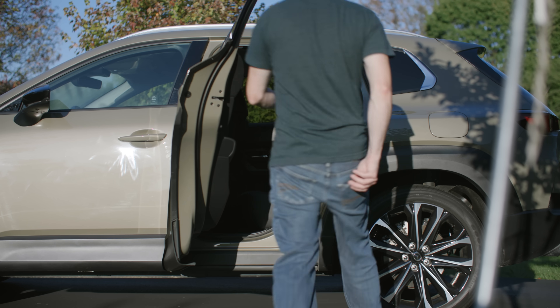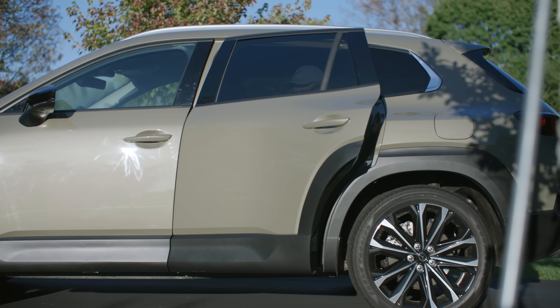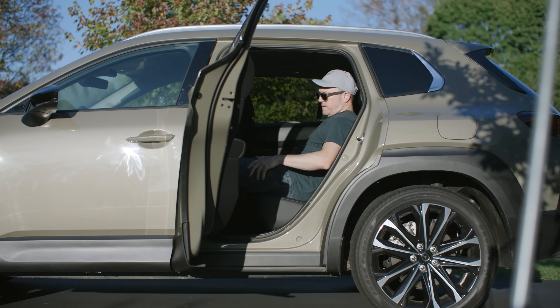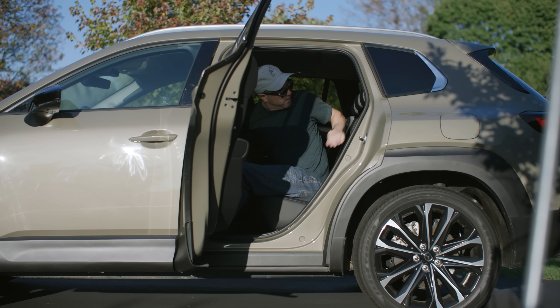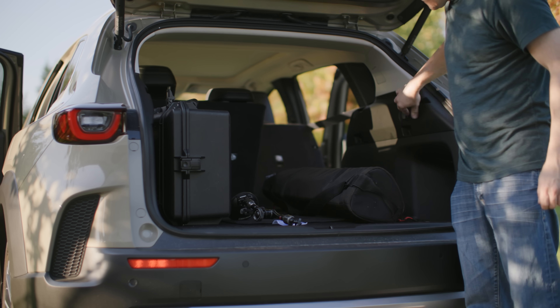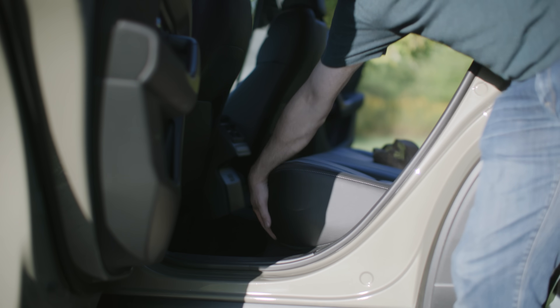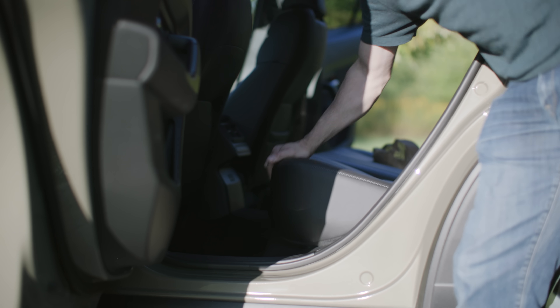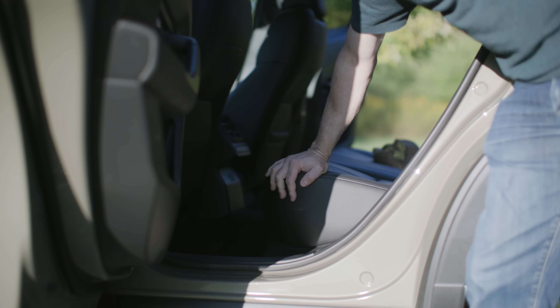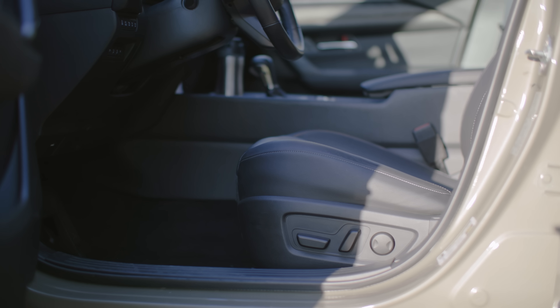The back doors open up wide so you can get in the back seat, and it's pretty comfortable back there. The exception is you can't recline the seats. They do fold down 60/40 split, which is great, but the bottom cushion feels very cheap — you can lift up the whole thing with two fingers. It's something to note; this interior space definitely feels more cost-cut than some of the other newer Mazda products.